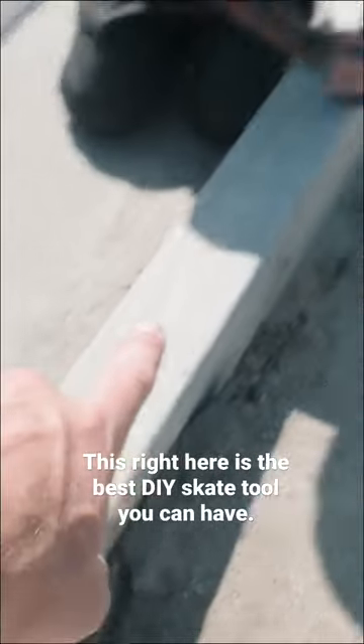This right here is the best DIY skate tour you can have. It's getting small going with the rubber. Look at it already. Look at that dude.